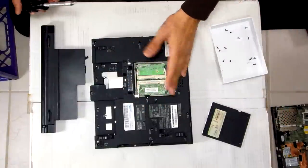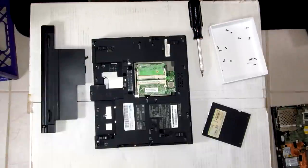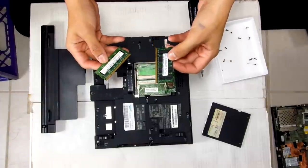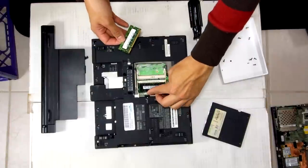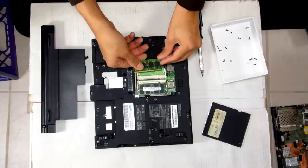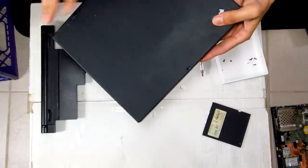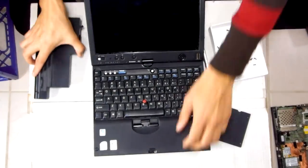Alright, so it doesn't have any RAM. I have a bunch of RAM sticks here — we've got a 1GB Samsung model and a 512MB HYNIX model. Let's see if this thing boots up now.